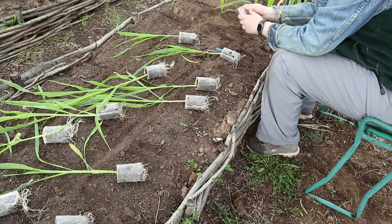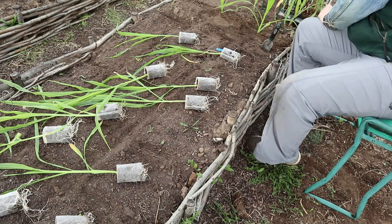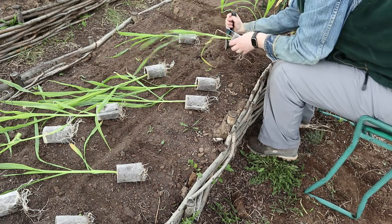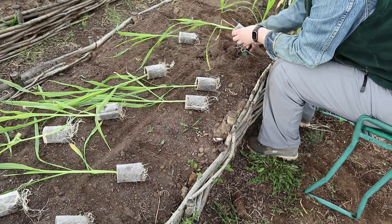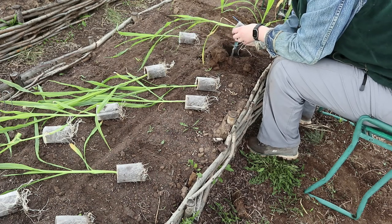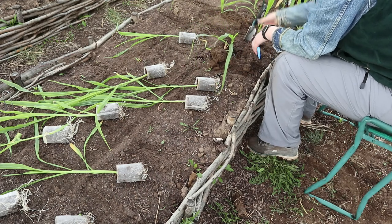I did try taking the bag off of one of my transplants here but the roots got torn off instead of pulling through, so I just went ahead and planted the transplants with the whole bag intact. I'll just have to pull those out at the end of the year and remove them — they don't really break down. With these ones, the roots actually grow through quite easily, so I'm not worried about the roots being restricted by the bag.